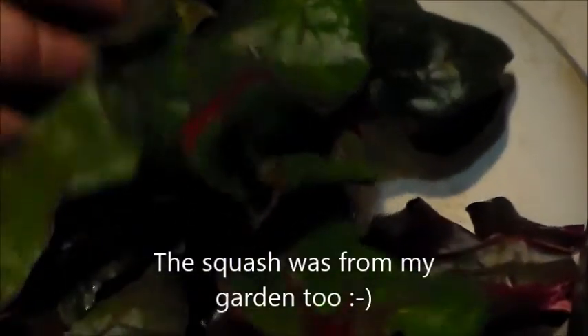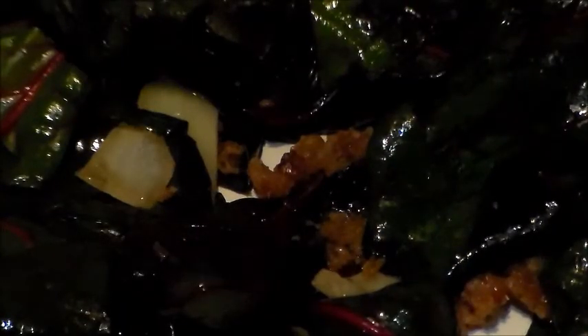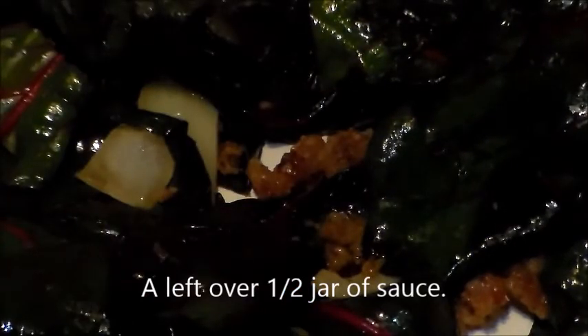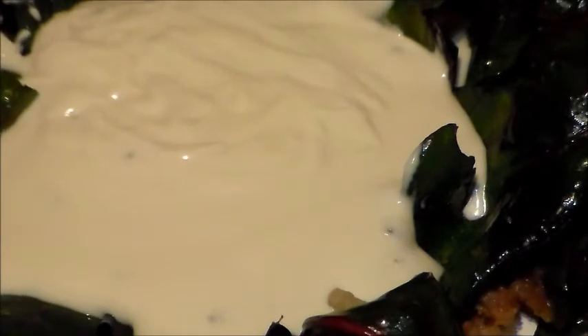So I'm going to cook this down, and when it looks right I'll be back. Okay, you can see that it has cooked down quite a bit, and I'm going to use some already-made Alfredo sauce — Artesian's three cheese — and just pour that in there. I may have to open another jar, we'll see.